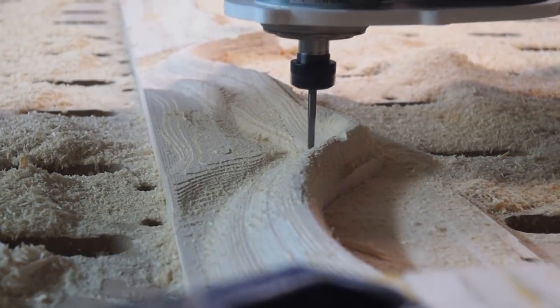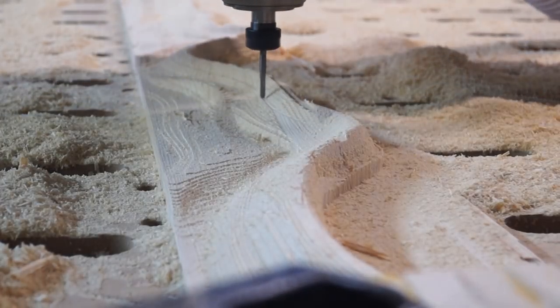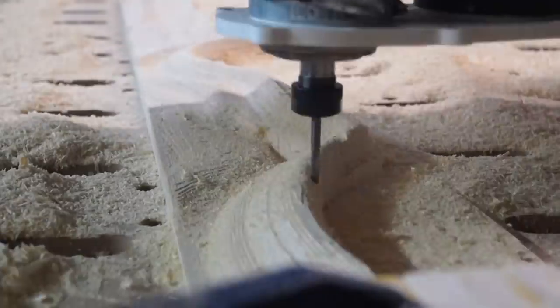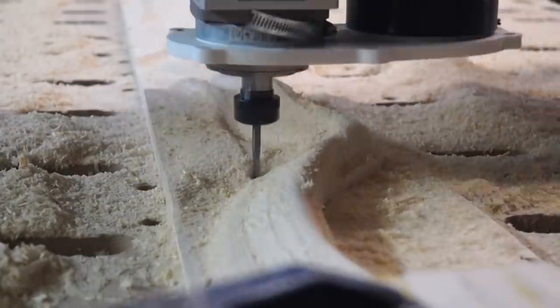Then I go over for the detail pass. I could have taken smaller step-overs and really gotten more fine detail in there and made it smoother, but I knew I was going to sand it anyway so I wasn't too concerned with it.